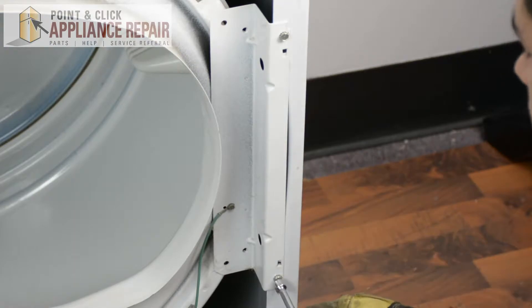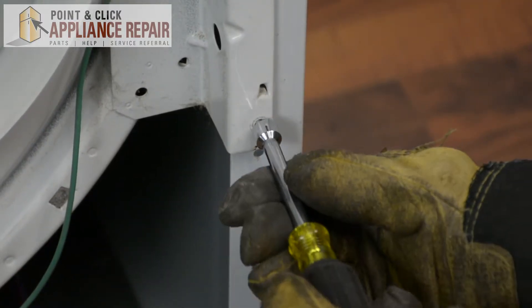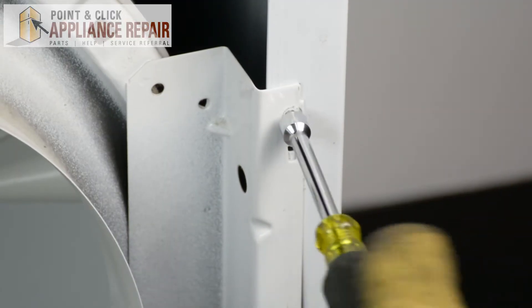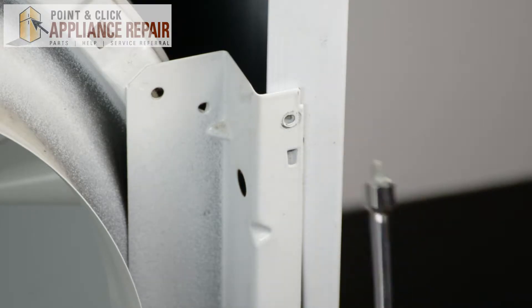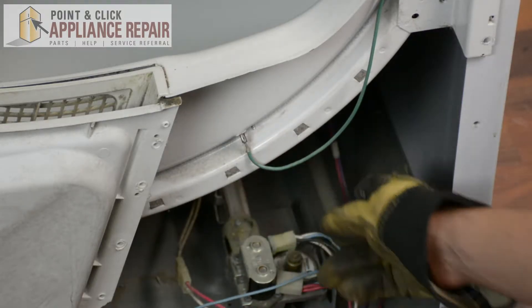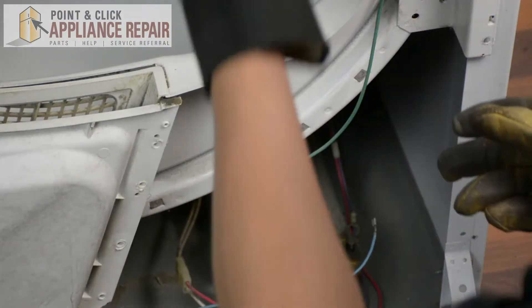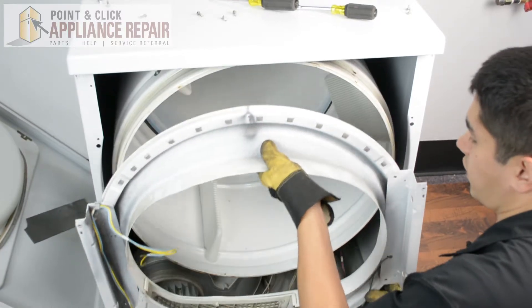Now we're going to remove the screws off to this side, and we're just holding this in place so it doesn't fall down. You also want to remove this blue wire here.